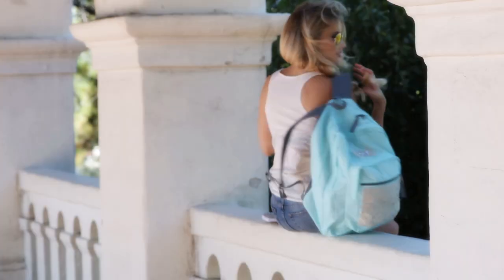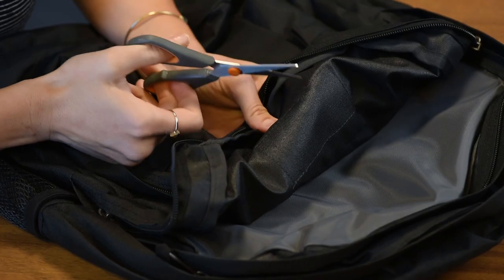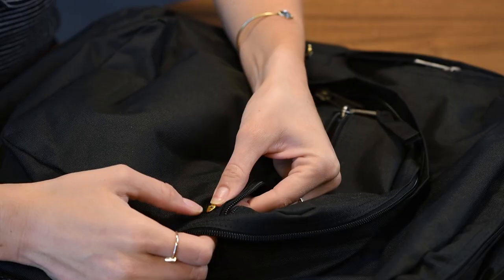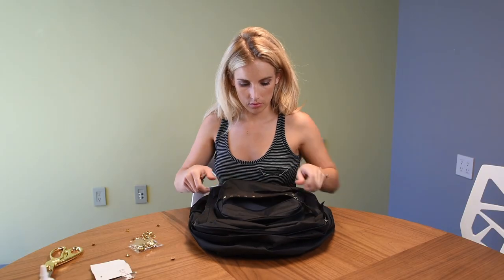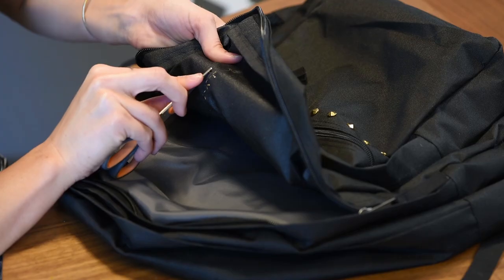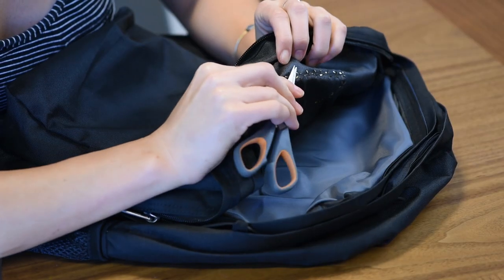For the third backpack, all you need is a pair of gold scissors, some gold studs, and a backpack. This is like the rocker backpack. I lined up the gold studs in a straight line — you can do any pattern you want, but I wanted to keep it simple and clean with a rocker, edgy look. Once you line up the studs, take your scissors and bend the back of the clasps so the studs don't fall out.